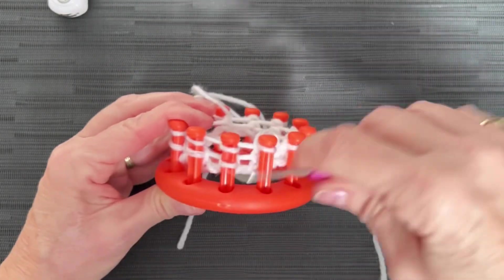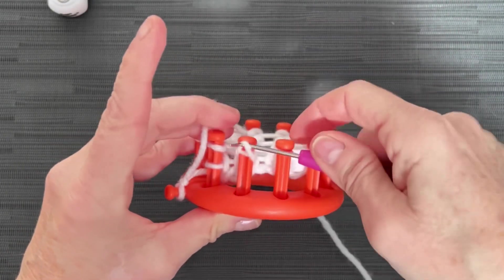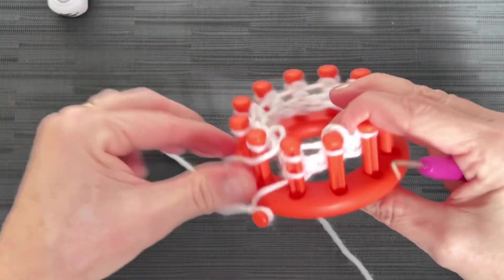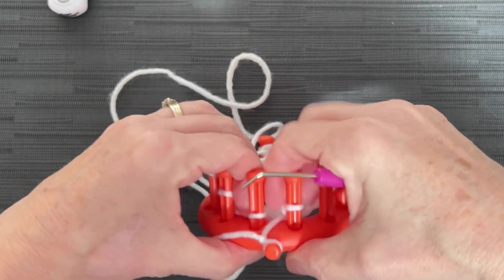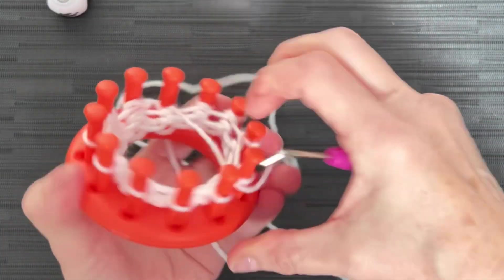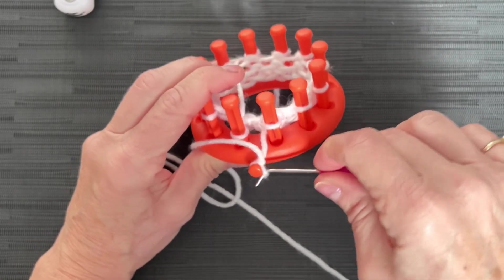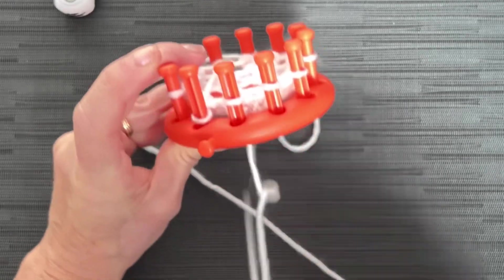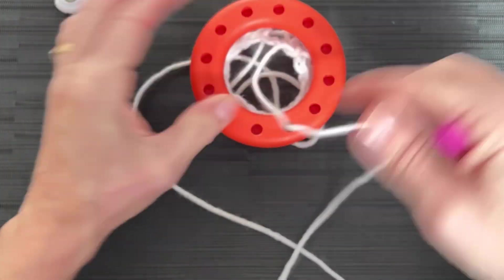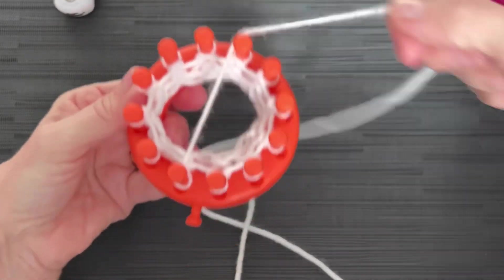It doesn't matter if you go under the loop to pick it up and pull it over, or if you go over top of it — either way works and it doesn't change the look of your work. I just prefer going underneath. I'm going to mark off row three on my counter. At this point I can release my anchor peg, just because we don't want it pulling as your project grows. I take that knot out right away.